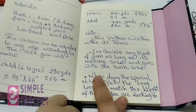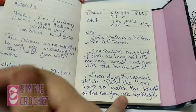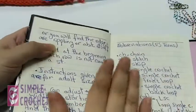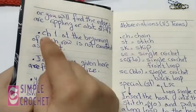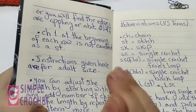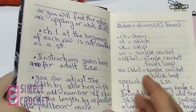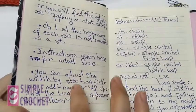The pattern has a special stitch that is always explained before the pattern. You are going to pull a long loop to match the height of the row you are working in — otherwise the edges will be rippling and a bit stiff. Chain one at the beginning of each row is not counted as a stitch. The instructions given here are for adult size. If you want any other size just leave a comment and I'll send you the measurements.